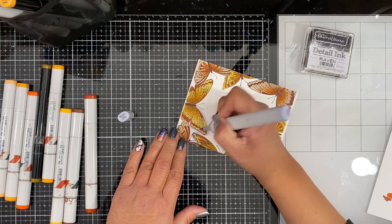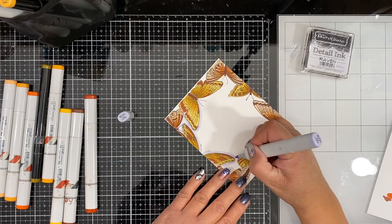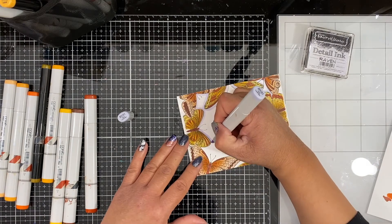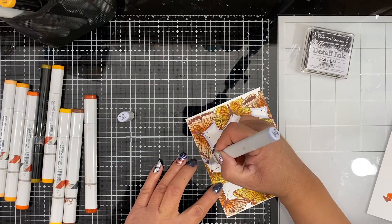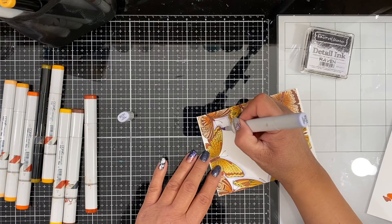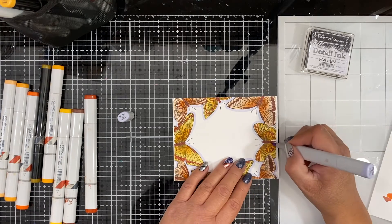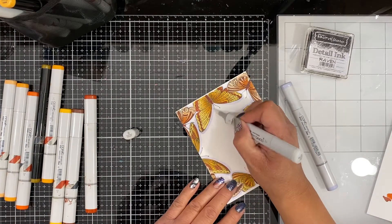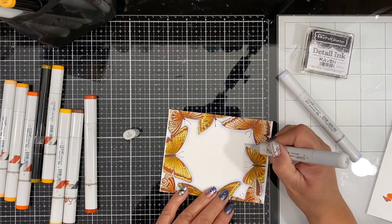I took one of my favorite shading markers for this — it's BV31. It's a very light pale lavender shade and it really contrasts nicely with the warm orange and yellows that I used on the wings. I'm just taking the full side of the marker and going all around the wings. You can see I also turn my paper — this makes it a lot easier to get a nice straight shadow line around each of the images. When I'm done I will take the colorless blender marker and just soften up that harsh edge a little bit, which pushes that edge back so it's not super stark against the white background.